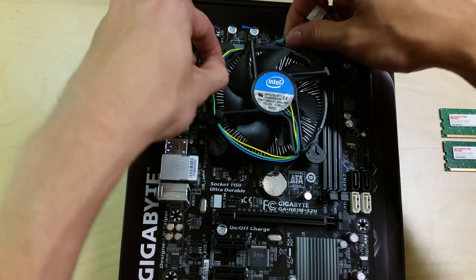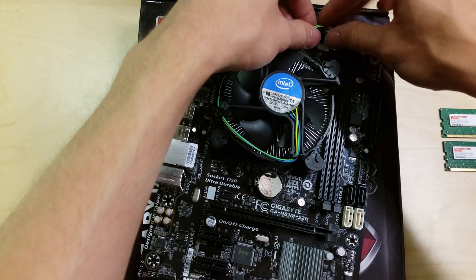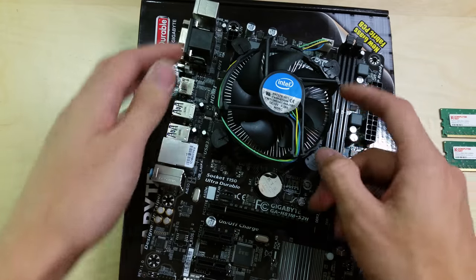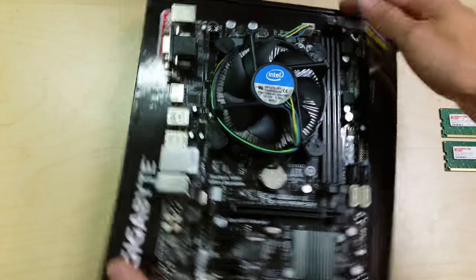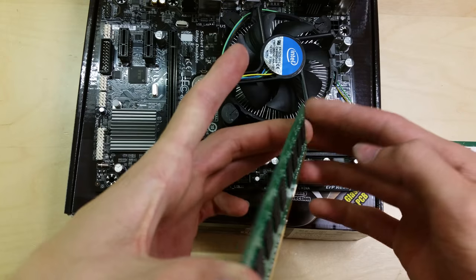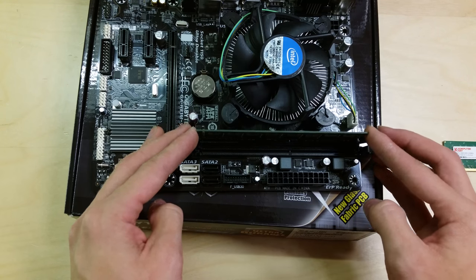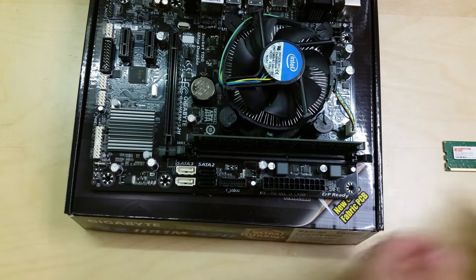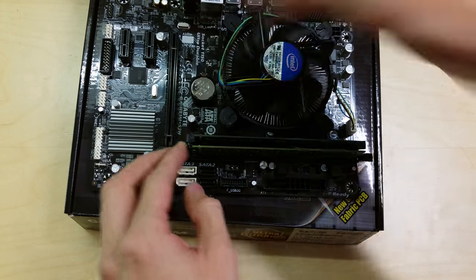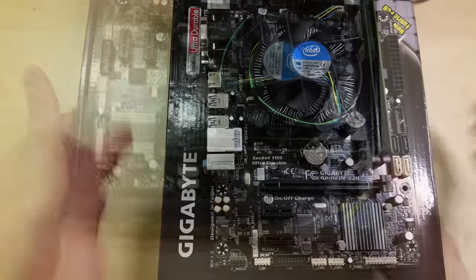Plug the CPU fan into the CPU fan header, then neaten the cable by running it around the edges. For the memory modules, pull the clips back, line up the notch in the stick with the socket notch, press down from the top, and it clicks in. Repeat for the second stick.